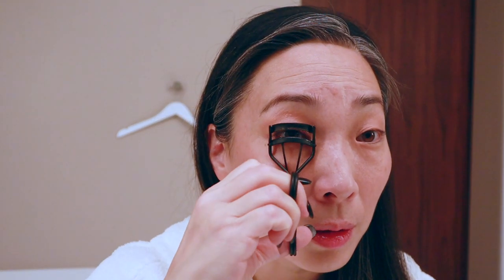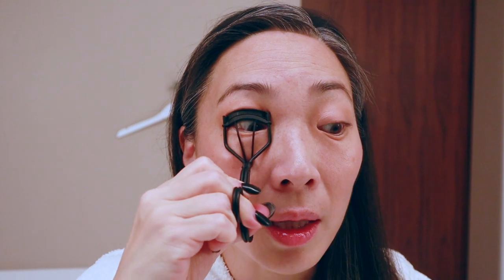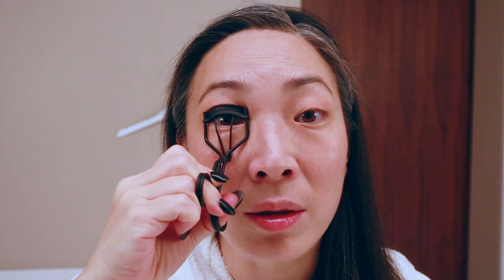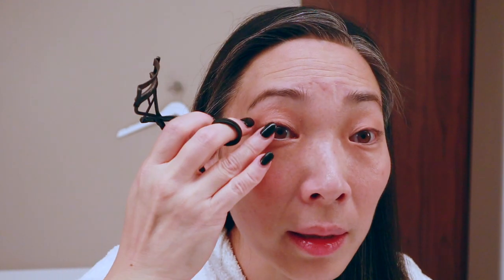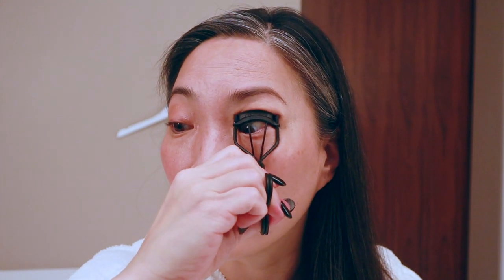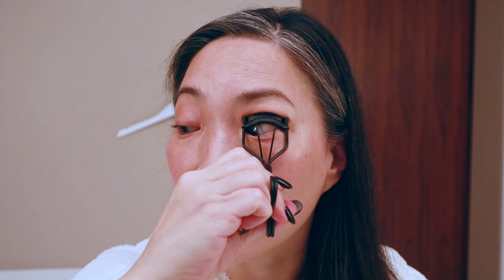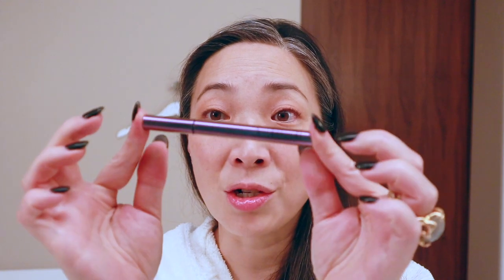Eyelash curler. It's so funny — if you guys have been with me for any amount of time, I used to not bother with mascara most of the time. Didn't like it, didn't feel like it really did anything. But lately I've been trying so many mascaras, and there have been some really, really good ones that I do feel have made a difference. So I didn't bring any eyeliner, but I did bring my Surratt Noir Lash Tint. It's such a slim case — it's perfect for travel.